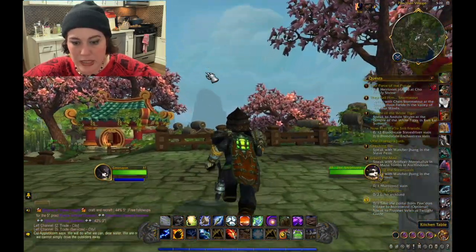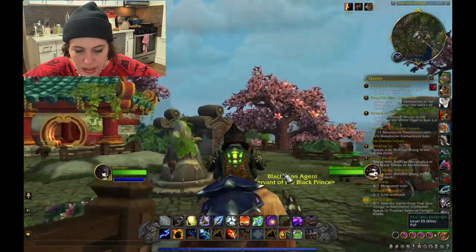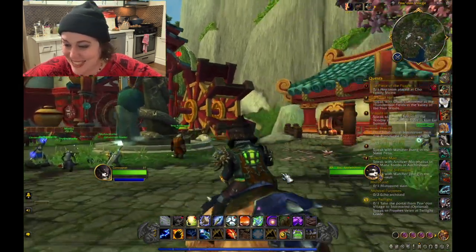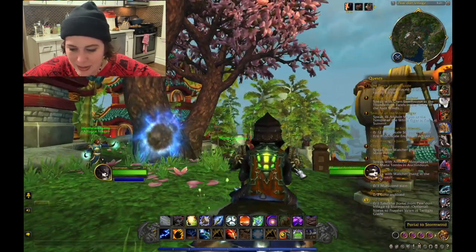May need to check elsewhere. The Valley of Eternal Blossoms was destroyed. I know I don't have high enough cooking skill. Let's just go to the Valley of Eternal Blossoms and see if I can buy it. It's a bear riding a bear — I don't know why it's so funny to me. Let's find the flight master.